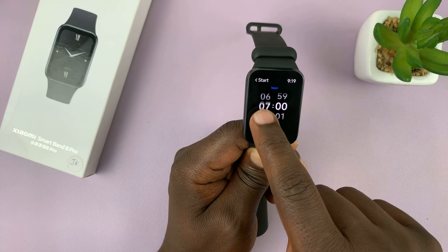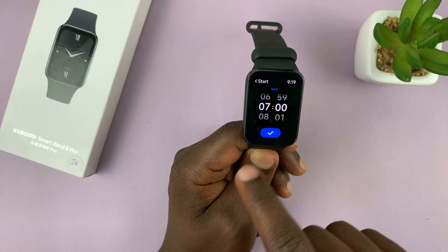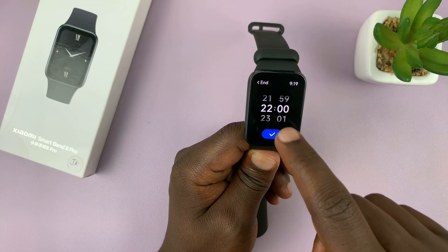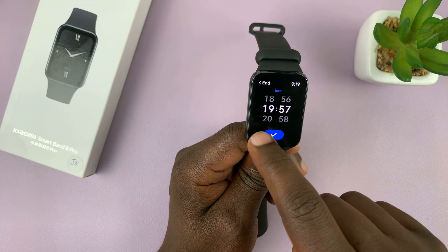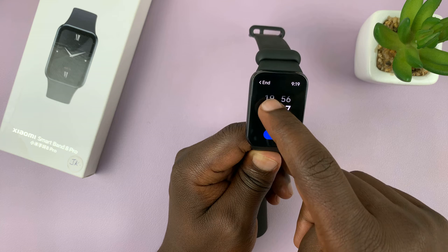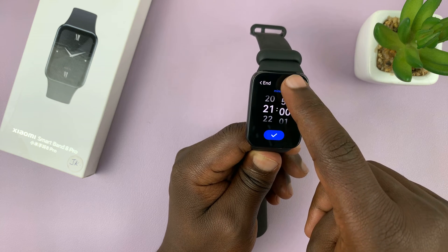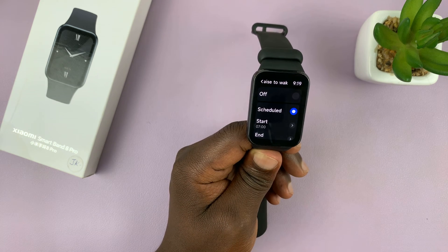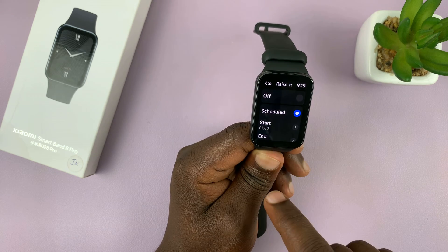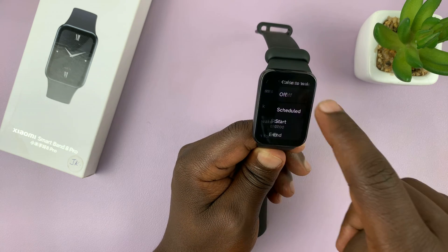So you can set that a bit earlier, maybe 7 o'clock, and then maybe you want it to end a little earlier as well, maybe by 9 p.m. Tap okay. So it starts at 7 and ends at 9 p.m. Once you select that, you're good to go.